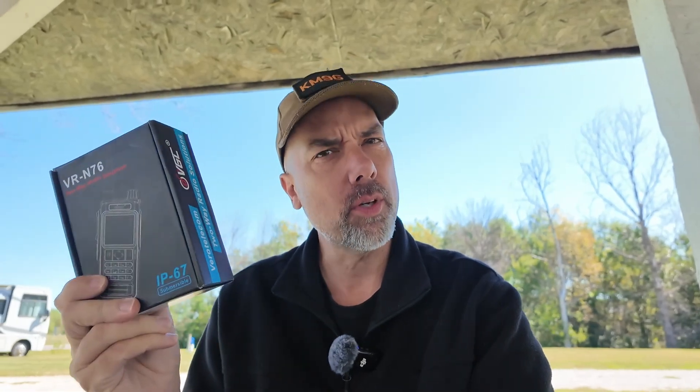Howdy everybody, Steve here, KM9G. Today we're going to play with a Viro VR76 radio. We've been playing with a whole bunch of these.